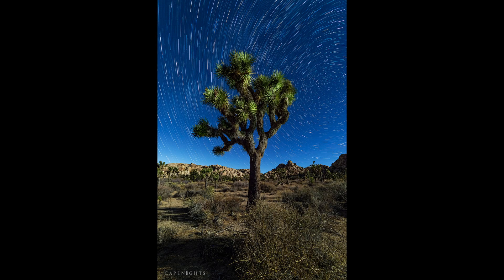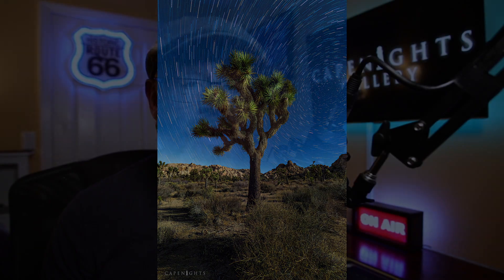This star trail composite consists of 10 two-minute exposures shot at Joshua Tree National Park. I did not stack these in a computer program — no Photoshop, no Star Stacks, nothing but my camera body. It was all done in the field. If you own a Pentax, you may already have this superpower. I'm going to show you how you can get a shot like this using the Pentax system, and it's a lot easier than you might think.